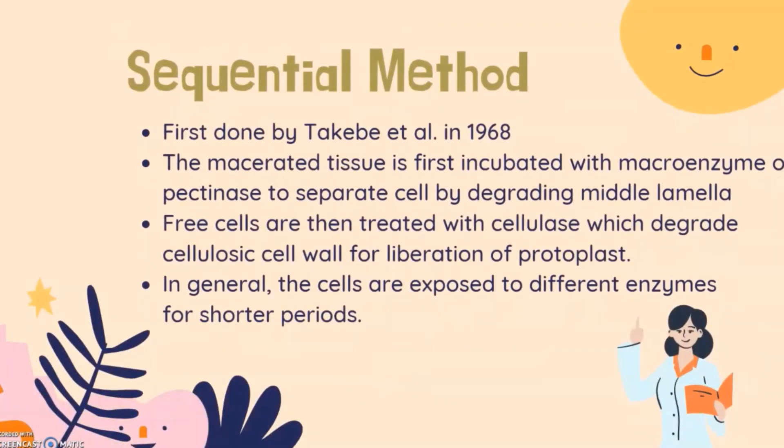For the sequential method, first used by Takebe et al. in 1968, the macerated tissue is first incubated with macroenzyme or pectinase to separate cells by degrading the middle lamella. Free cells are then treated with cellulase, which degrades the cellulosic cell wall for liberation of protoplasts. In general, the cells are exposed to different enzymes for shorter periods.